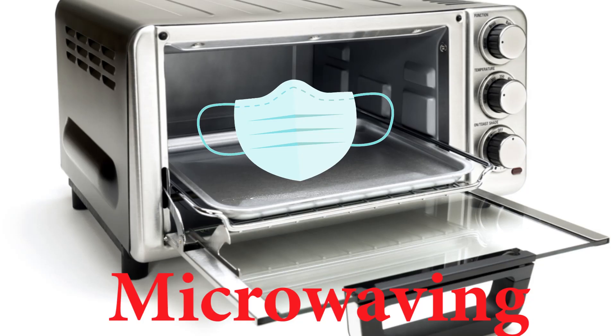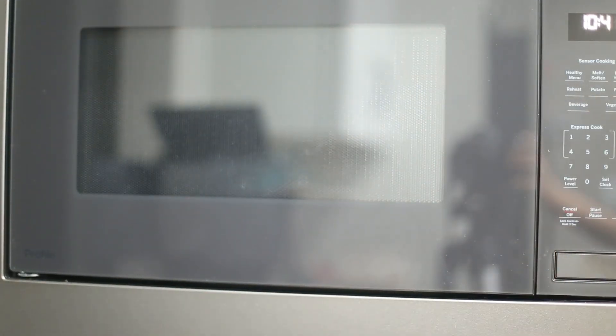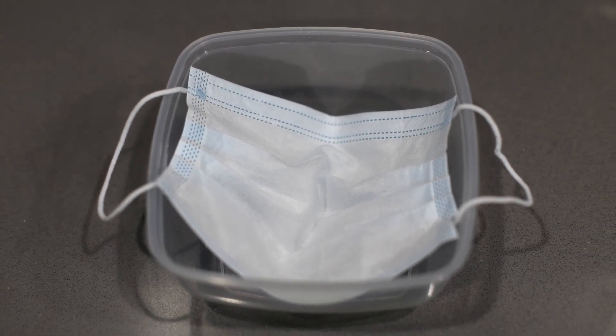Microwaving. This is probably the easiest way to disinfect a face mask. Regular face masks like this are pretty safe for microwaving. You need to microwave for about a minute. However, some of the N95 face masks that use elastic bands are not really safe — these elastic bands can get burned when you microwave the N95 mask. The metal nose piece is pretty safe, however. Some N95 masks which use a regular string are pretty safe again, so you can use regular face masks or N95 masks with a regular string to microwave and disinfect them.